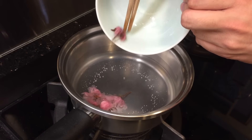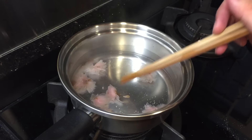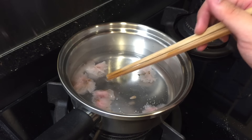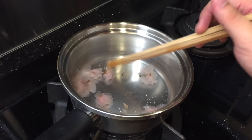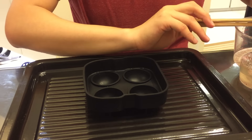Now we are going to add in the sakura flowers into the pot so as to open up the flower petals. After a minute, turn off the heat and let the mixture cool down for about 10 minutes.